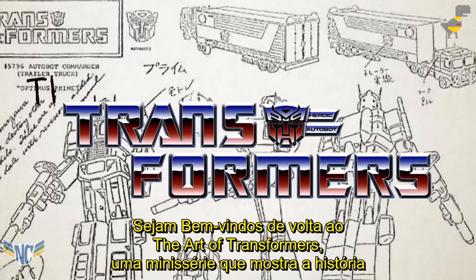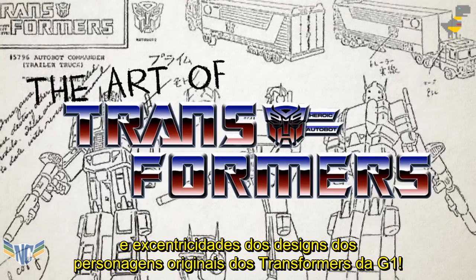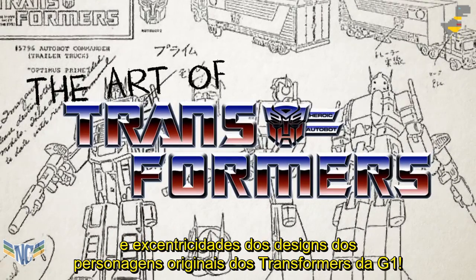Welcome back to The Art of Transformers, a mini-series that takes a look at the history and eccentricities of the original Generation 1 Transformers character designs.